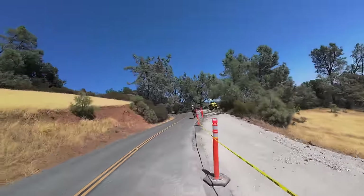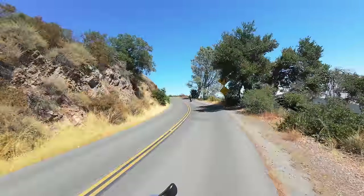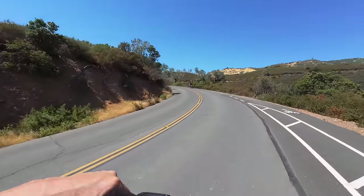For being almost 100 degrees this doesn't feel too bad — the higher up we get the more of a breeze we're getting. It kind of blew me away when I first got my Turbo Levo — on weekends I'd just go ride around and find myself doing stuff like this. I've lived in this area my whole life and had only driven up to the top of Mount Diablo twice. Then I realized I can just come up here whenever I want on my e-bike — it opens up your entire world.